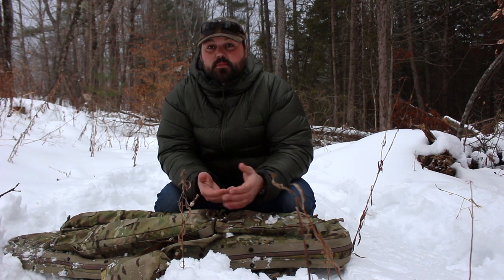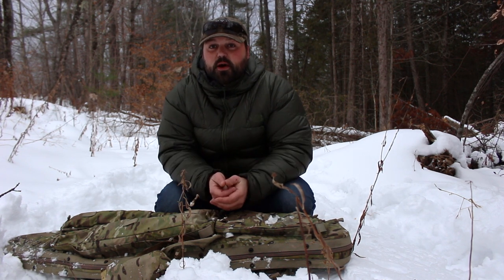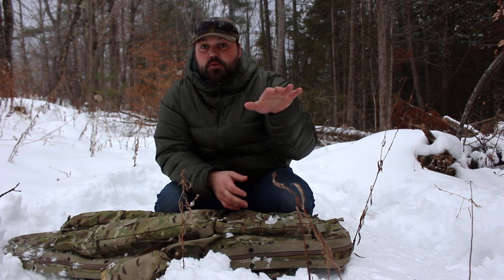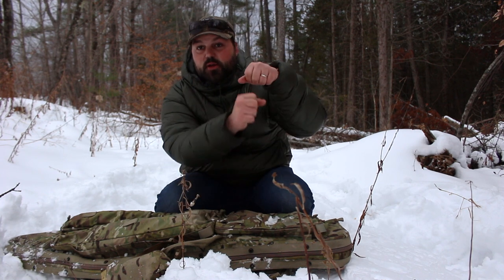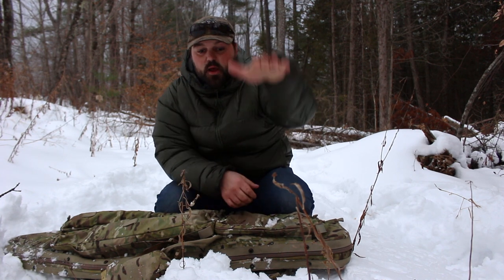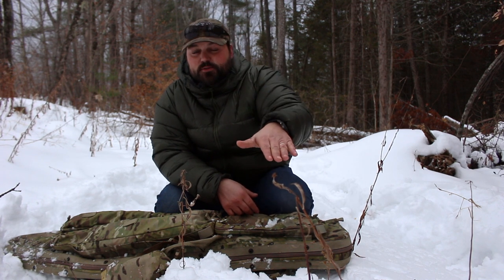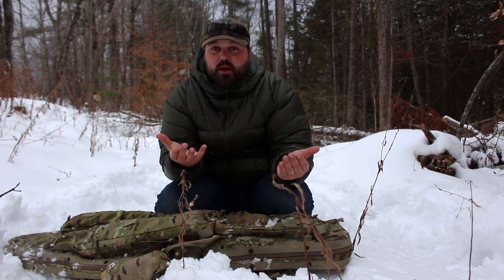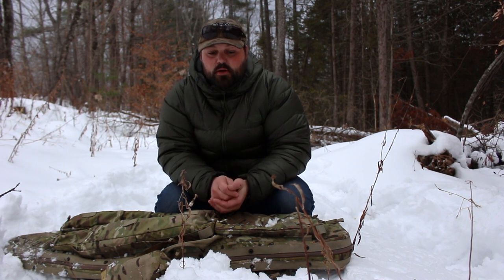Another important thing is bipods and being able to somehow prop your rifle up out of the snow to use the bipod properly. In two feet of snow, you could extend your bipod feet all the way down, put your rifle in, and it falls right through. Now your barrel is rested in the snow. So you have to prop that rifle up out of the snow itself in order to shoot prone.